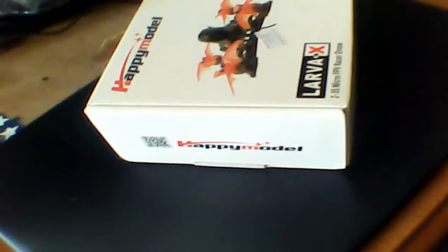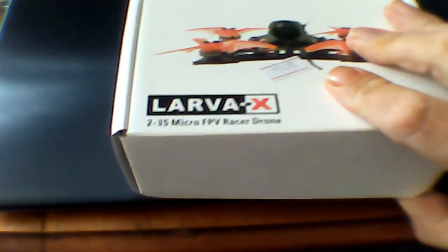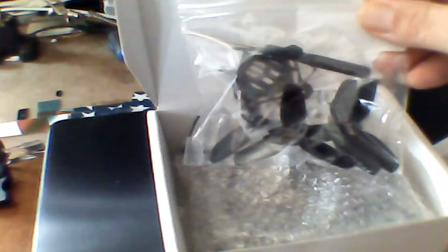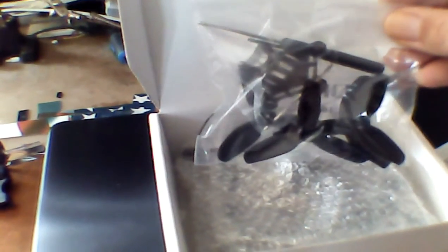Got this in the mail today. I've already cut the bag but I haven't opened anything yet. Here it is — information for setup, extra props, extra canopy, screwdriver, looks like an Allen key, some screws.